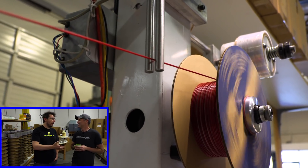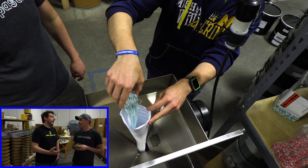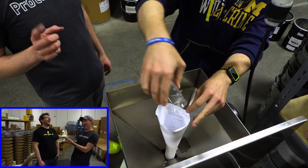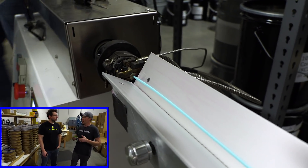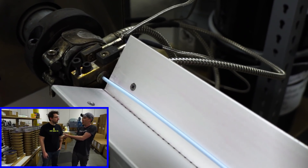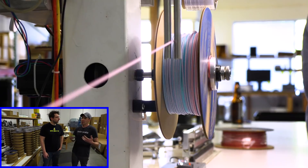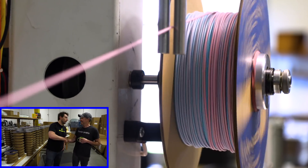Joel notes that if people get these subscription boxes with unreleased colors and print things and show them off, Proto Pasta might end up making full runs of those colors because they become so popular. Alex agrees — there are endless possibilities. The future goal is to move closer to full customization, letting people order exactly what they want. If subscribers really love an unreleased color, they'll have an option to get more. Joel thanks Alex and everyone at Proto Pasta for letting them come out.